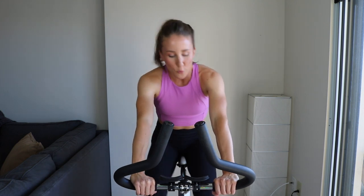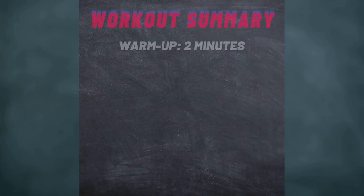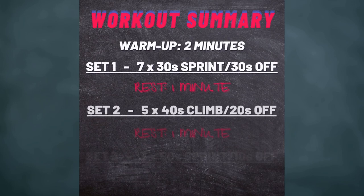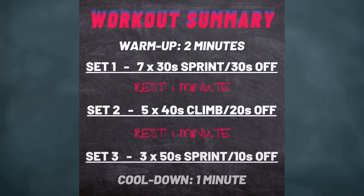Start spinning on leg tension. The timer has started for this 20-minute waterfall hit — the mini version of the tough-as-nails 45-minute session. We're only doing three sets in this 20-minute workout. Set rest is one minute. Warming up for two minutes, cooling down for one minute. The sets are as follows: seven times 30 seconds on, 30 seconds off of sprinting. Set two is five times 40 seconds on, 20 seconds off of climbing. And the last set is three times 50 seconds on, 10 seconds off of sprinting. So we've got sprint, climb, sprint.